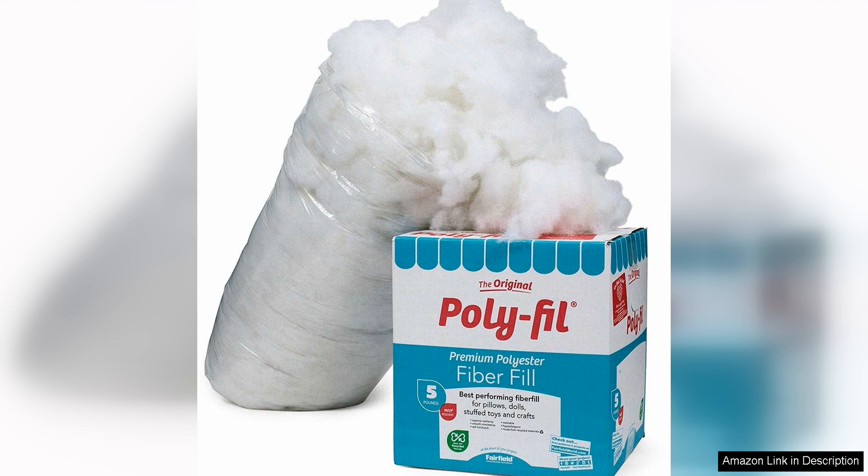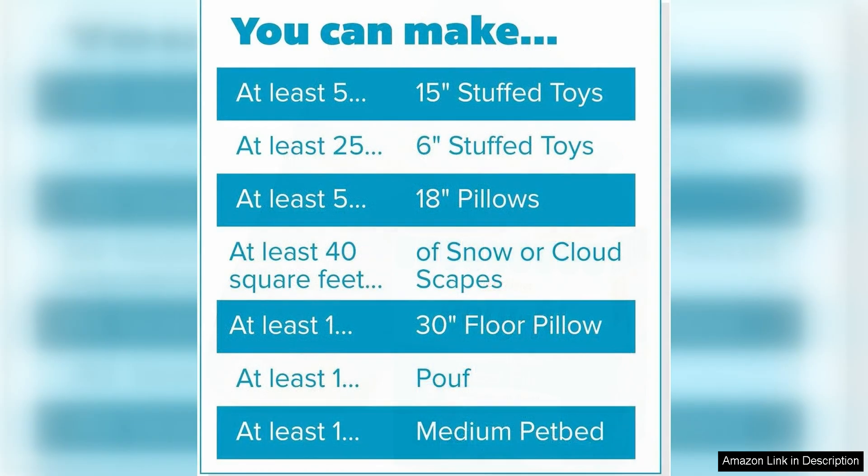In addition to its softness, Fairfield The Original Polyfill is also very durable. The fibers hold their shape well over time, ensuring that your projects will maintain their fullness and shape for years to come. This stuffing is also machine washable, making it easy to clean and maintain.